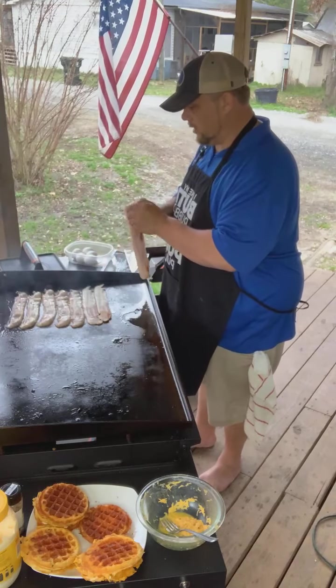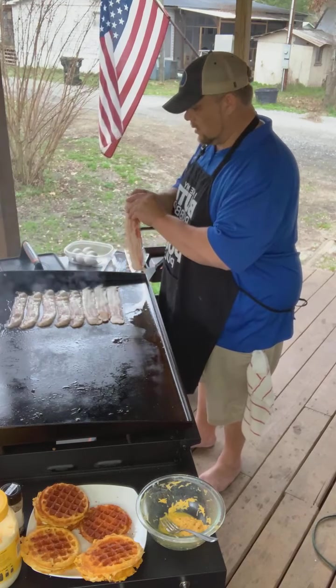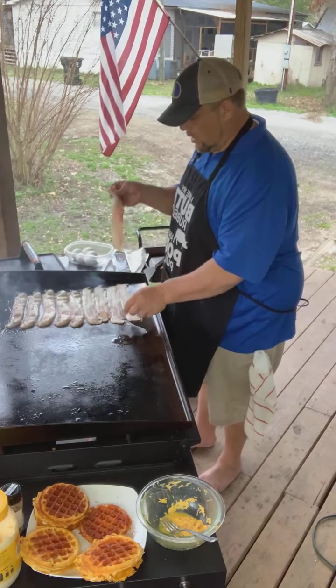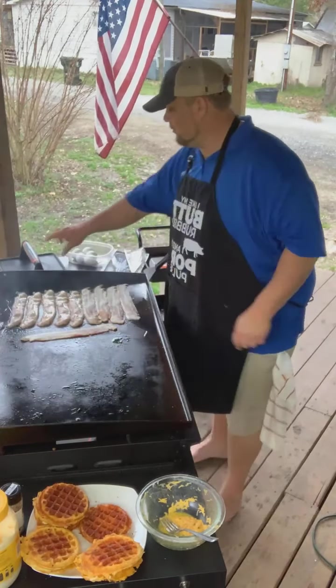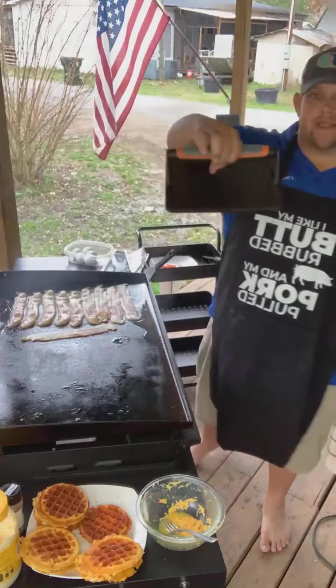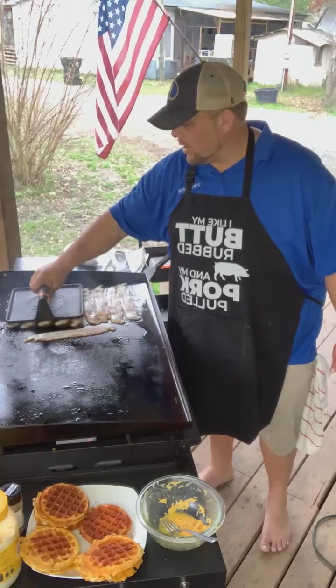So we can get this bacon going. I don't even know how much bacon I need — I'm just putting on a pack. Using the Blackstone Giant Press. Love these things. If you don't have one, you can get one at Walmart — I think it's like $15 or something.